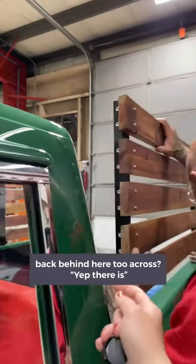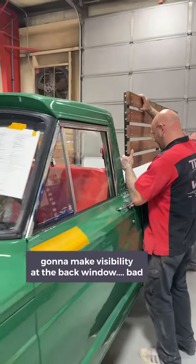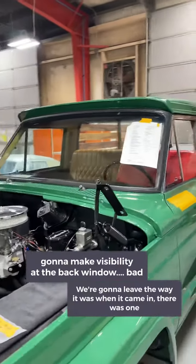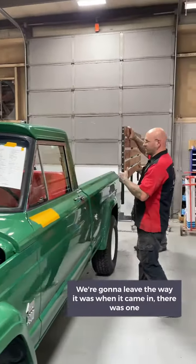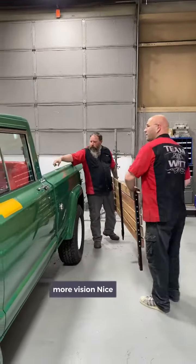Is there wood going back behind here too across? Yep, there it is. Can I make visibility out the back window? Bad. The way it was working — there was one, you see, the board was left out. Oh okay, more vision. Nice.